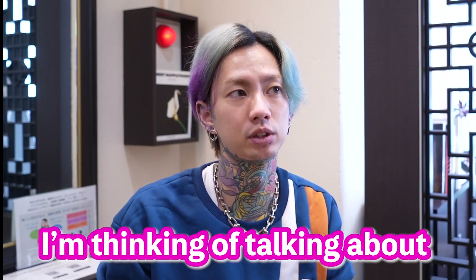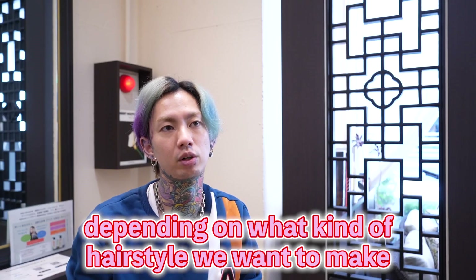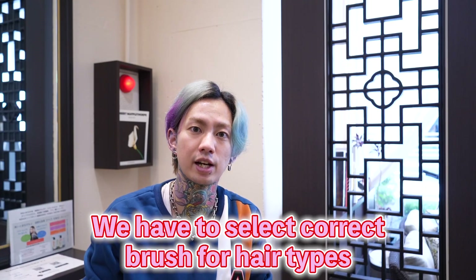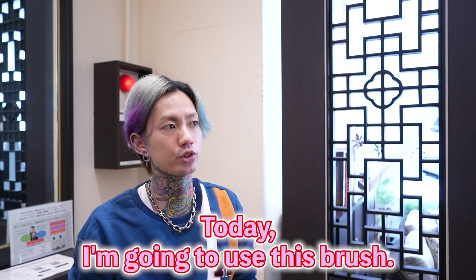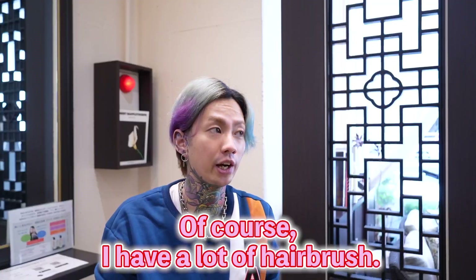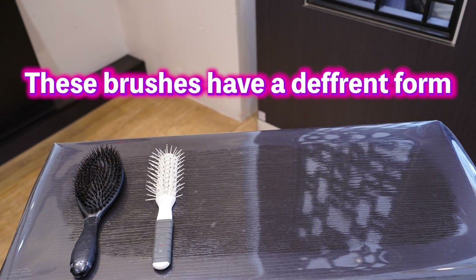Next, I'm thinking of talking about hairbrushes. We need to choose the hairbrush depending on what kind of hairstyle you want to make. We have to select the correct brush for hair type. Today I'm going to use this brush. Of course, I have a lot of hairbrushes — these brushes have different forms.